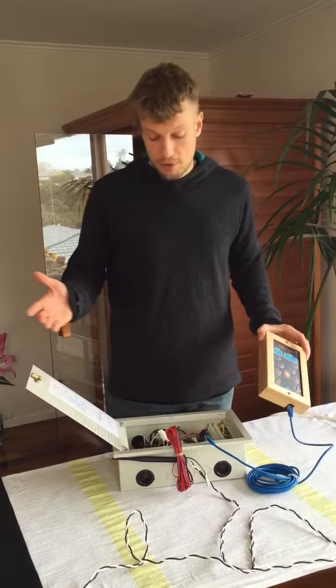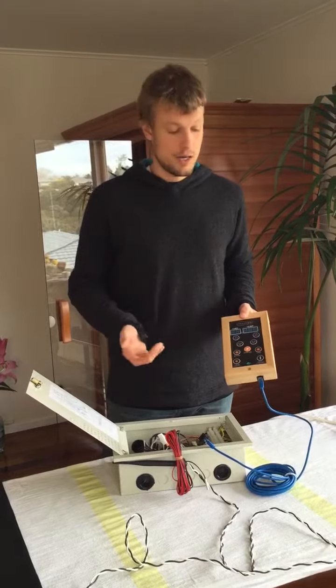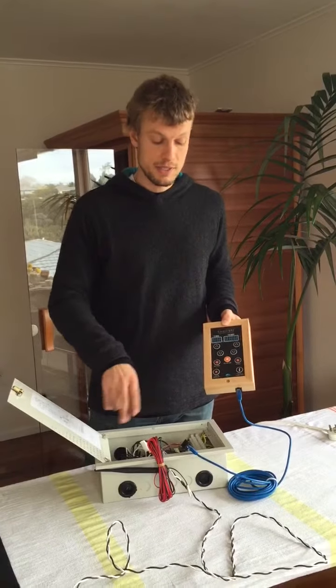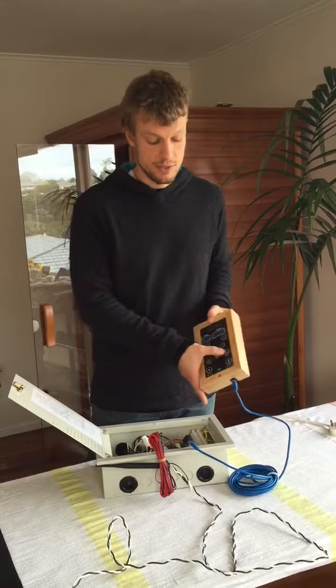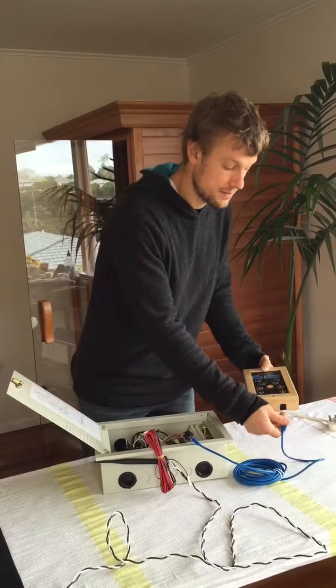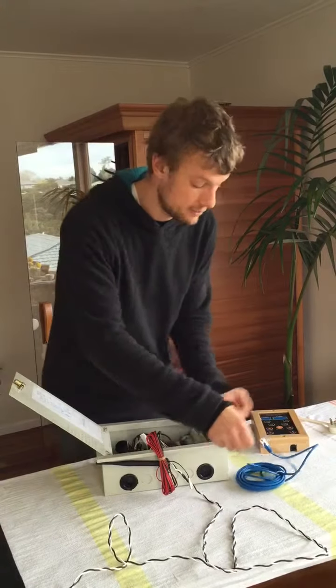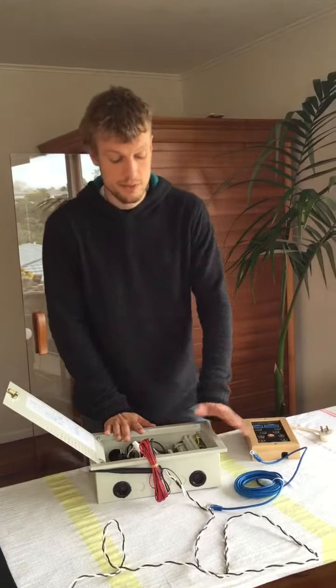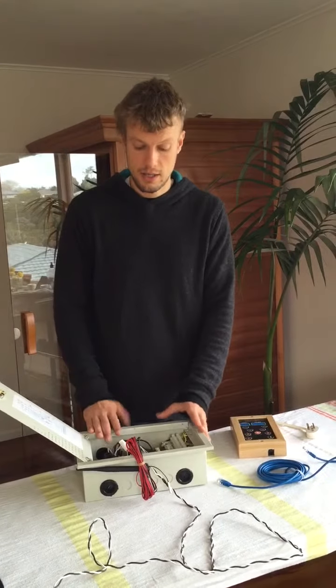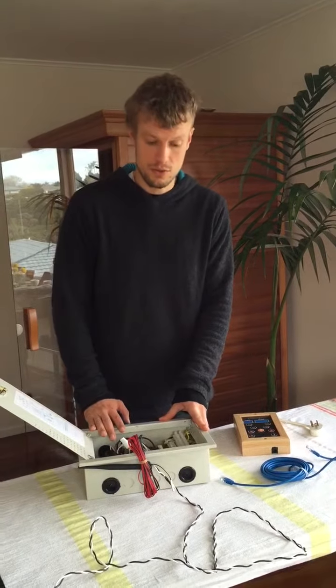There are some additional components that some customers use — they also have 12 volt light switches built in. It's an optional thing that people don't have to use if they don't want to. This is a really easy connector using just a network cable which controls this unit, and this unit can also be controlled by Wi-Fi and by an app through your smartphone.